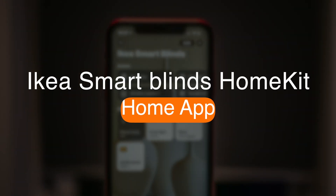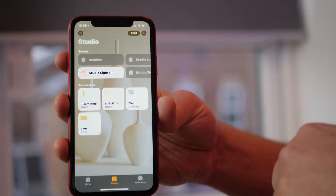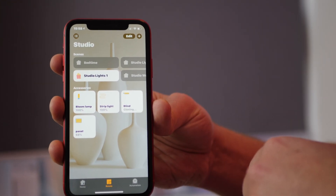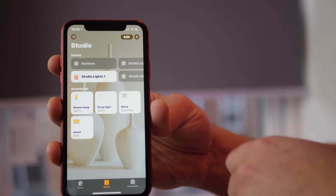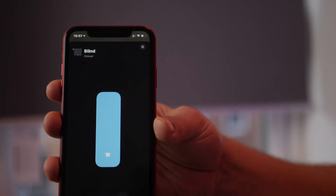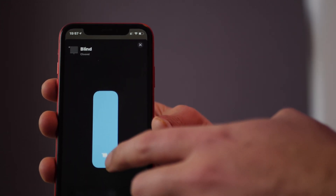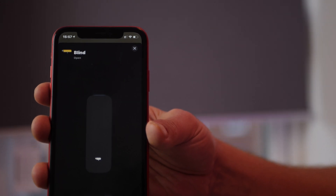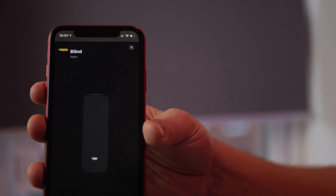Using the blinds within the Home app is really simple if you're already familiar with HomeKit — you just interact with the tile within the room. Clicking the tile once will either open or close the blinds depending on their current state. Clicking again will send them in the upward direction but won't stop them. You can get more precise control by long pressing on the tile, where you can set them to certain lengths, all the way down, or set a specific percentage — really useful if you want the blinds halfway down.